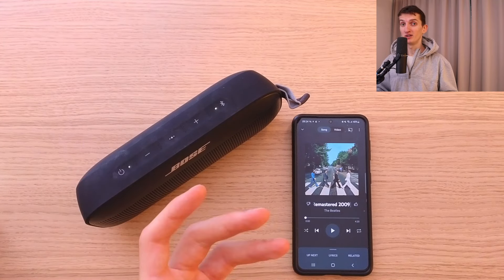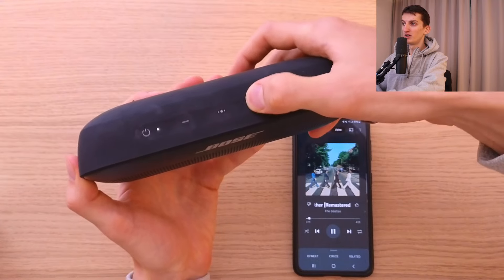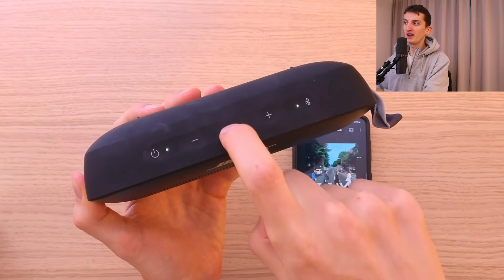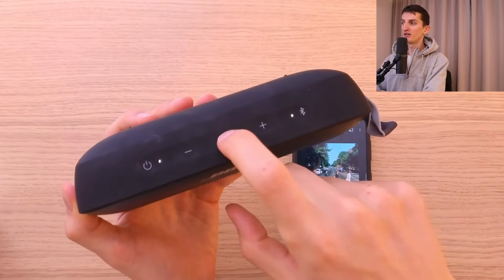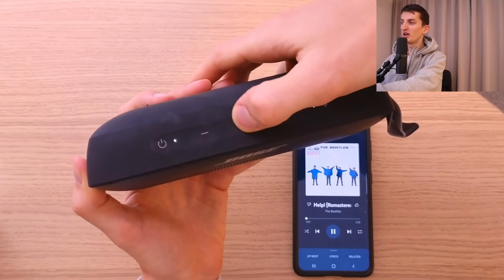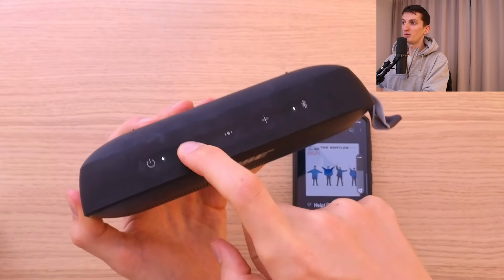Let me show you how to use the speaker — it's really simple. Here you have the power button, and here you have volume up and down. I'm increasing the volume and decreasing it. Then you have the middle button: press it once to pause or play music, double press it to skip to the next song, and hold it to turn on the voice assistant. That's how it works.